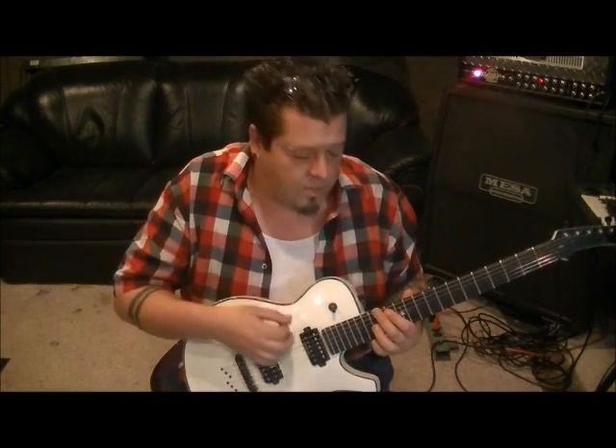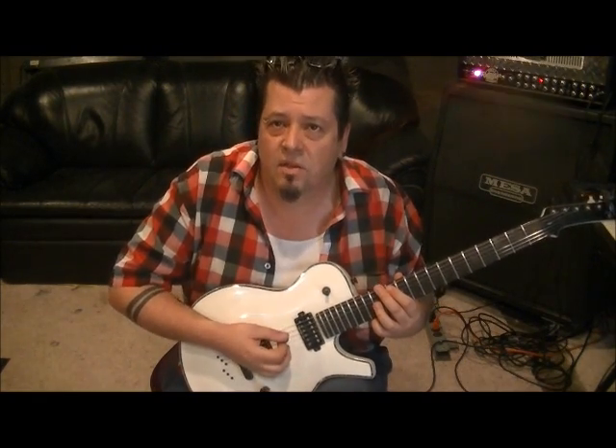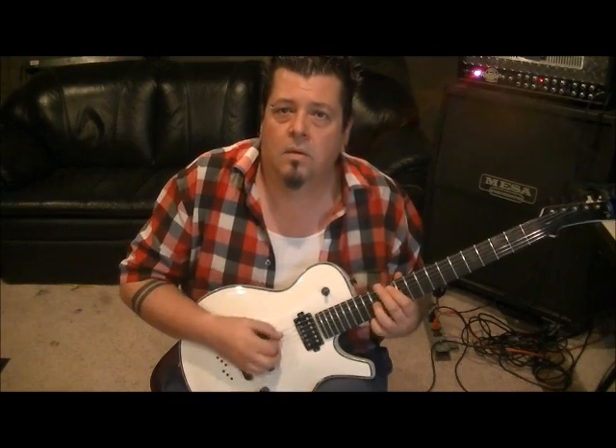You can down pick all of it — I kind of mix it up a little bit. I'm not going to emphasize a whole lot with this song on how you pick it; I don't think it's going to make much of a difference in this one. But if you want, you can go down, up, down on the single notes.